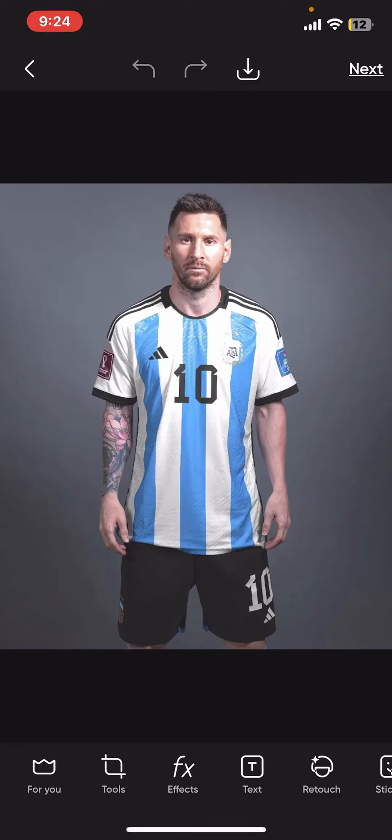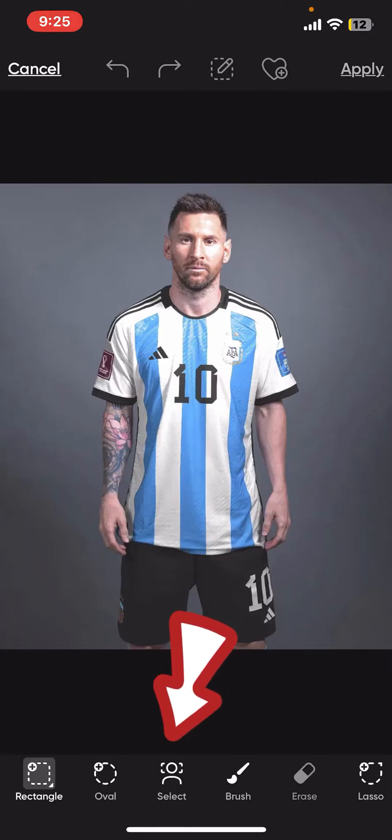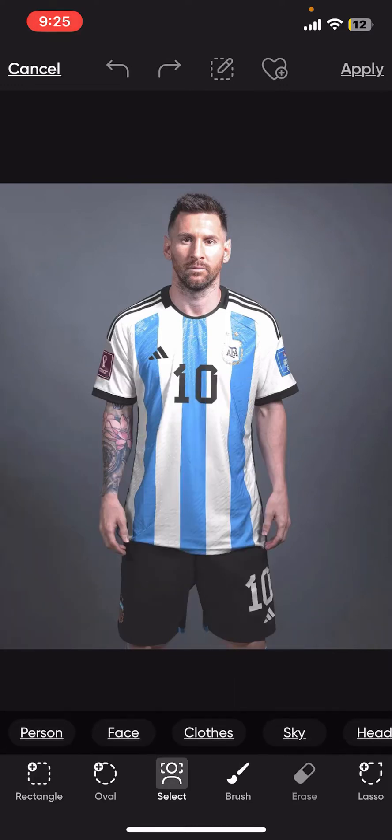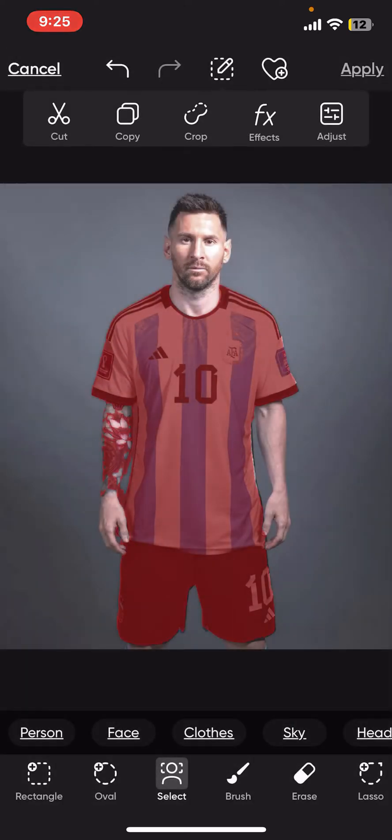After you import the image, go ahead and tap on the Tools option at the bottom. Click on Selection from the pop-up, tap on the Select option at the bottom, and click on Clothes. The clothes from the image will now be highlighted.